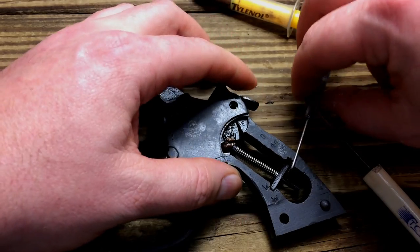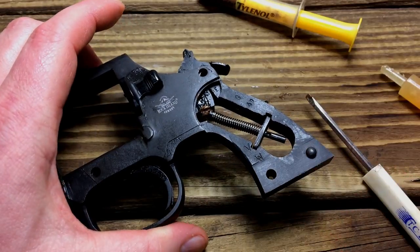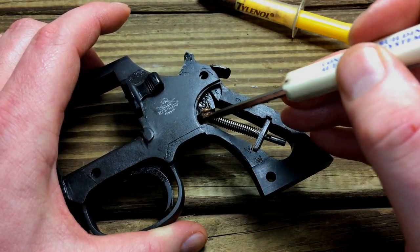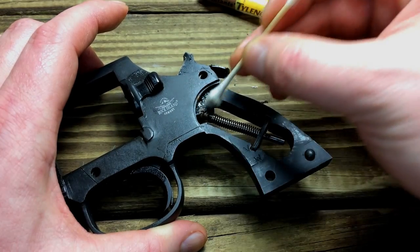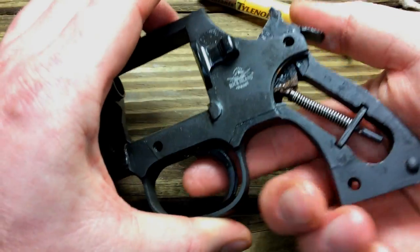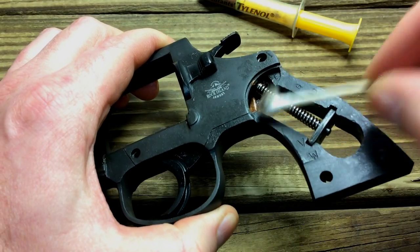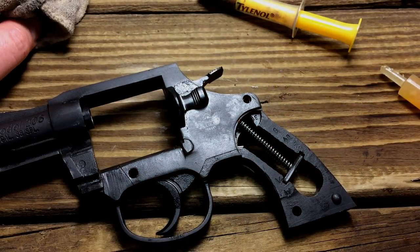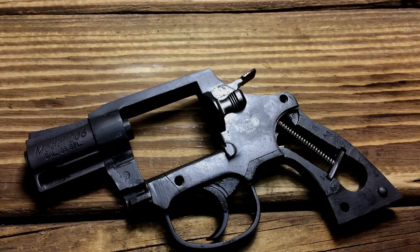Now go ahead and reinstall the hammer spring and guide rod. Pull the hammer back and make sure those two line up. Go ahead and cock it all the way, then remove whatever you had in there preventing it from sliding off. While I have it like this I'm going to spread out a little grease and remove some excess. Let this down easy. I'm going to go ahead and get the grips put back on, get the screws back in, and we'll see how this turned out.